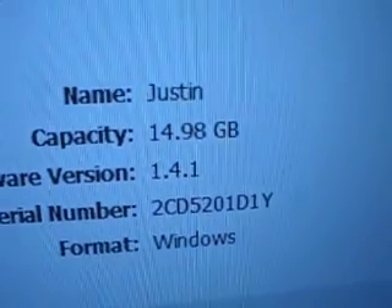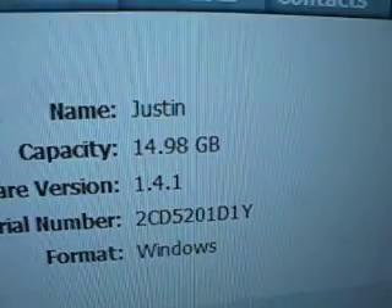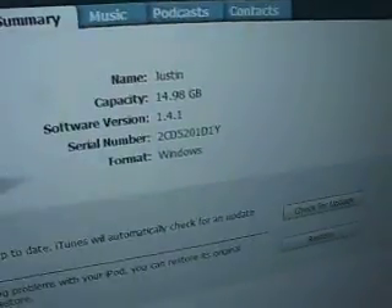iTunes. There you go. And now, to prove that it actually is, here's a screenshot of my little 14.98GB. That's way more than any other iPod. Basically, you just take your little thing apart and change that little flash memory. This was $30 and 16GB. That's it. It's easy and simple.